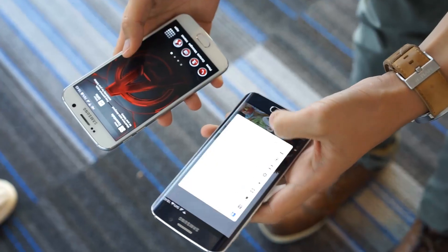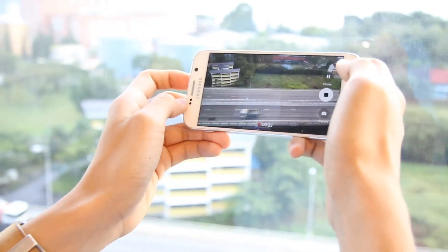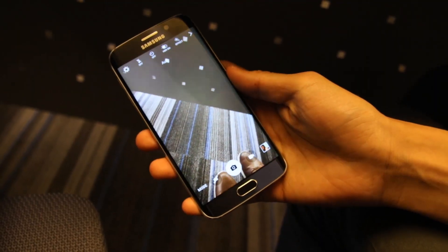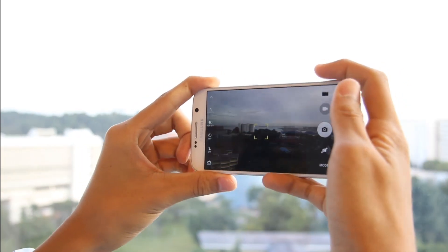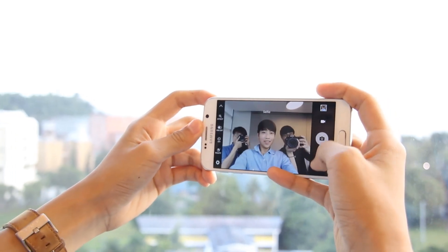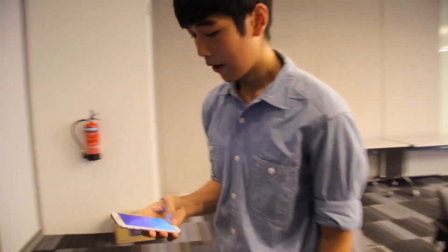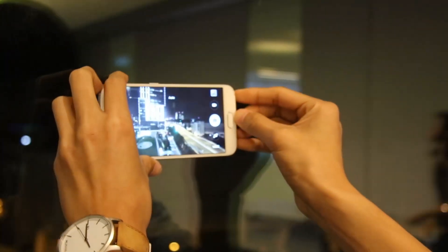Samsung has gone with a 16MP camera this time and has really made the camera a priority in this device. With a shortcut accessible anywhere via a double press of the home button, it takes you to the camera app instantly. The back and front cameras both come with 4K recording, and you can expect the best from Samsung cameras — this camera shouldn't disappoint, especially with Snapchat and Instagram.